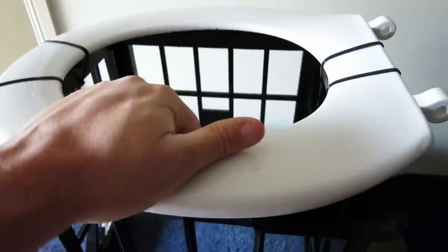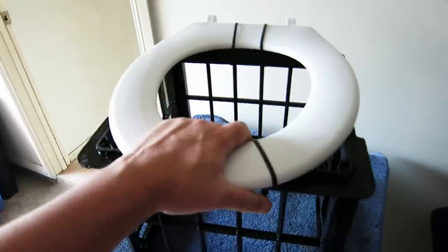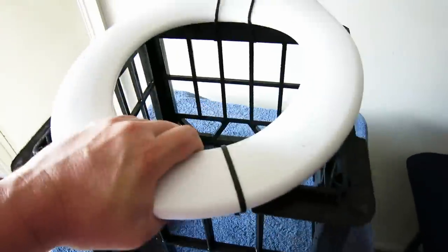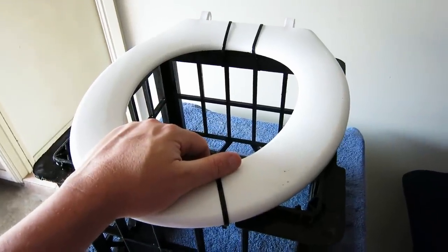As you can see guys, it is very very sturdy. No problems at all. You can just throw this boom into your four-wheel drive, no problem. When you get in the field, dig a hole, put your bush shitter over the top of the hole, and that's it guys — you are ready to go. No problem at all.